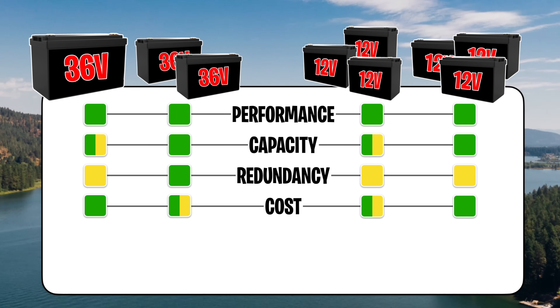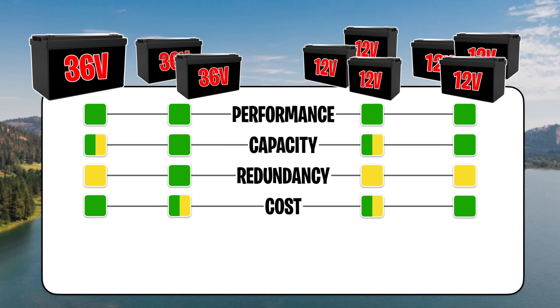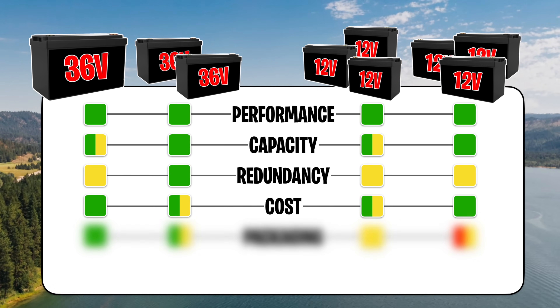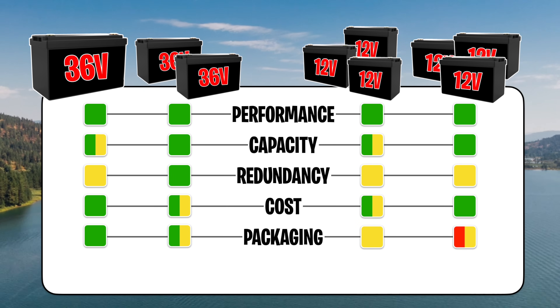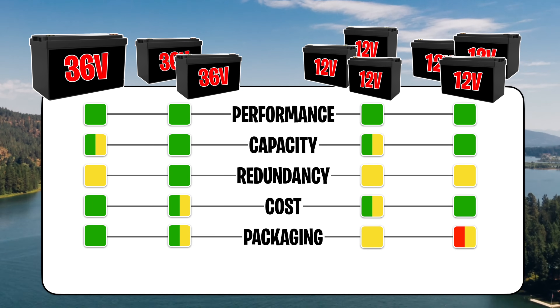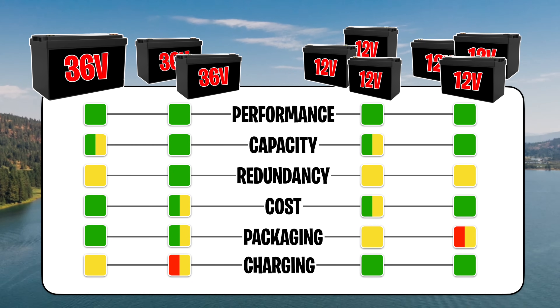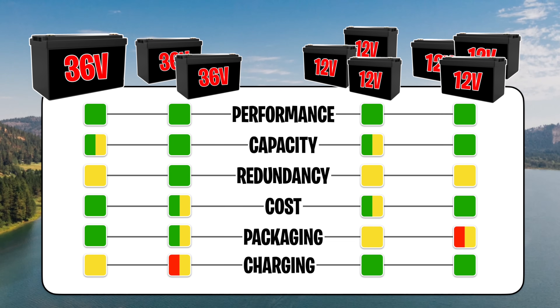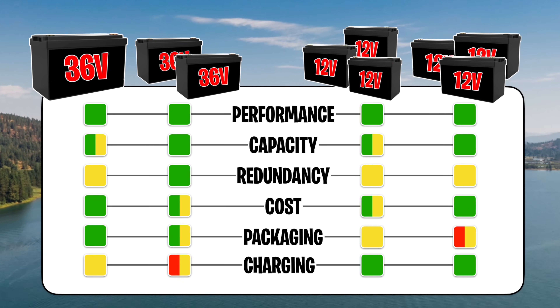Cost-wise, your best bang for buck is a single 36 volt battery if you don't already need a charger. If you have to buy a charger anyway, it may tip toward three 50 amp hour 12 volt batteries. For packaging, a single 36 volt group 31 saves a lot of space compared to three lead acids. Two 36 volt batteries still beats three 12 volt batteries on space, and the absolute worst option for packaging is three 100 amp hour 12 volt batteries. Charging is definitely easier with 12 volts — chargers are plentiful, but getting a charger for a 36 volt setup is harder and a potential cost to factor in.